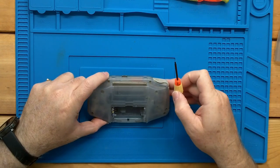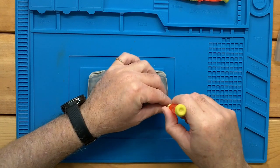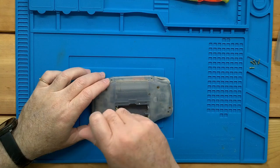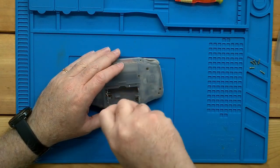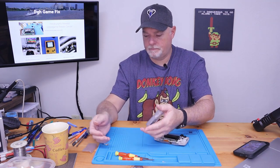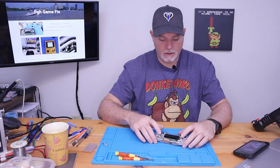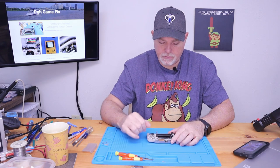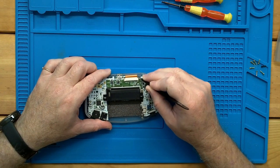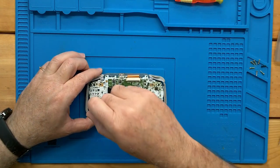The Game Boy Advance is a mix of Phillips and Tri-Wing screws. We've got one Phillips down here and Tri-Wing in the rest of the spots. And it should come apart. Our screen comes out from this ribbon cable, which has a bail that's kind of underneath — you just push the tabs up and that will release the ribbon. We don't have to pull it out quite yet. Let's go ahead and get these Phillips screws out that are holding the board in place.